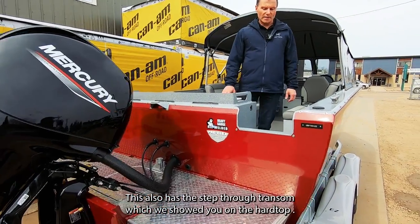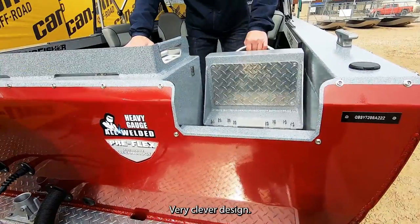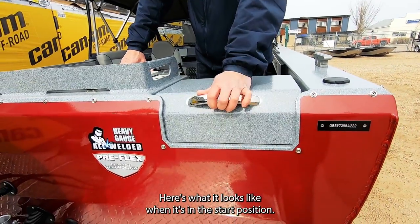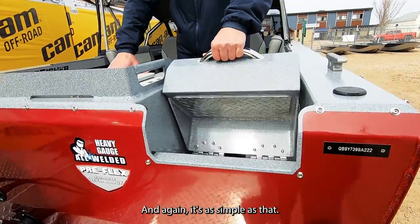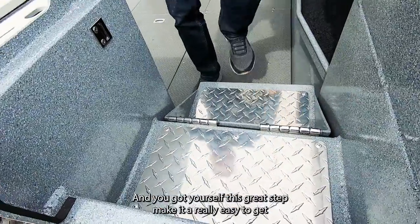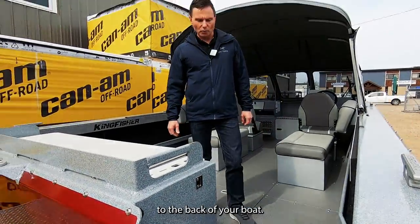This also has the step-through transom which we showed you on the hard top — very clever design. There's what it looks like in the stored position, and it's as simple as that — you've got yourself a great step making it really easy to get to the back of your boat.